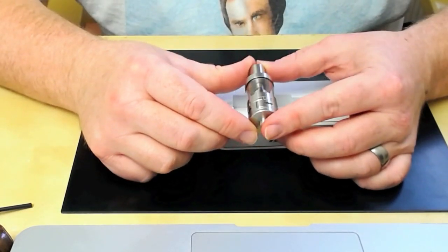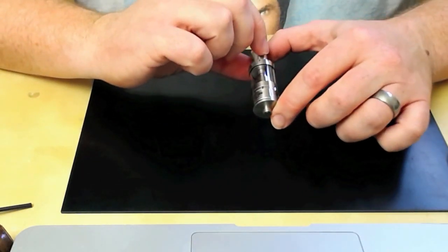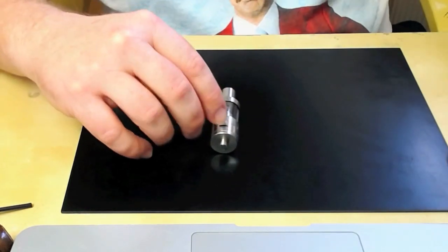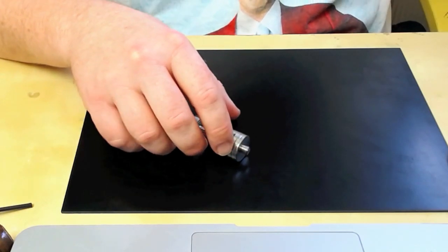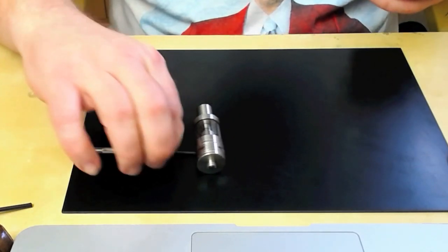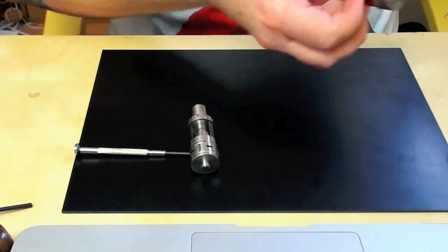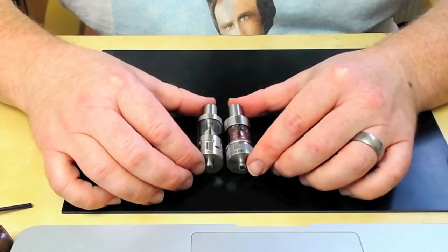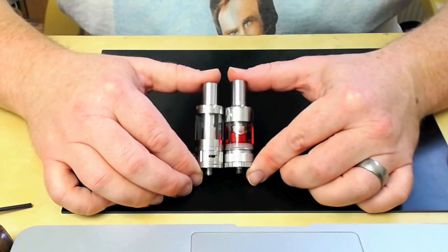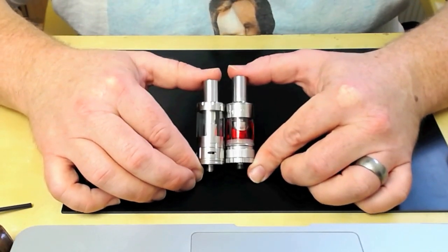The tank looks very nice - it's very similar to a lot of the other ones really. I've got my Atlantis here for a size comparison. They're not far off - the Atlantis is just a tiny amount shorter, but there's really not much in it at all.